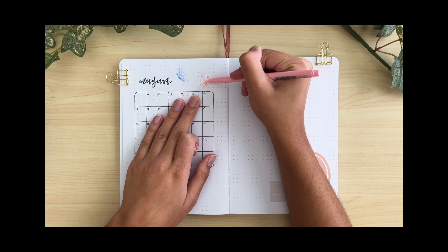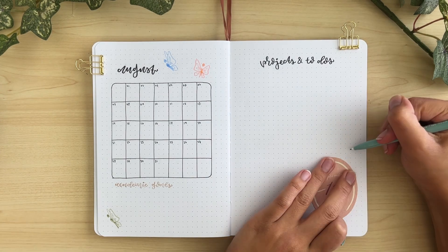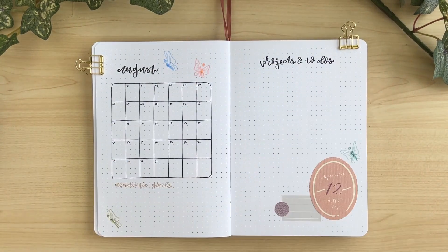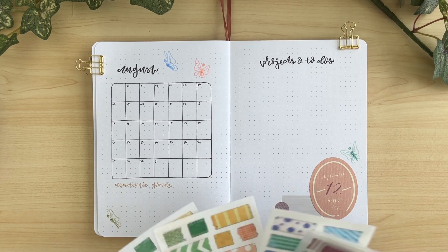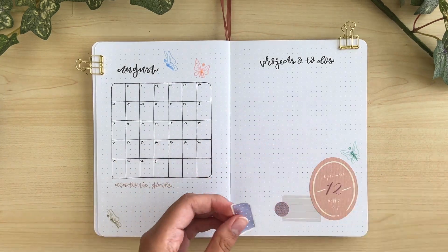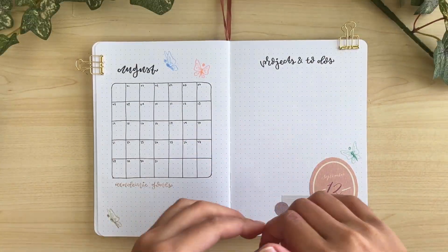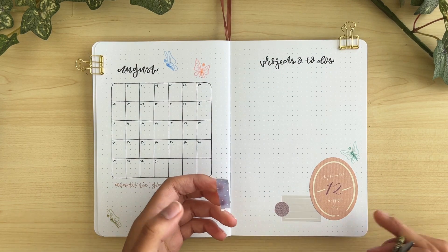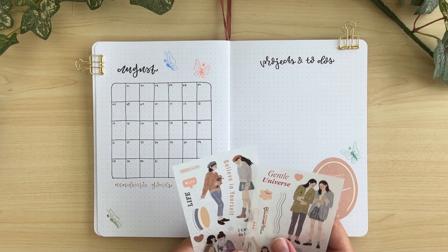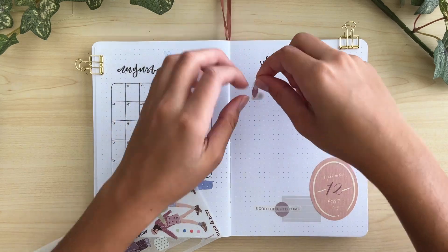On the right side I have a basic brain dump for projects and to-do's. I really don't know yet how I'm going to organize this since I haven't actually been to college yet, so I'm keeping my options open. I have a big brain dump space to plan out any huge assignments or projects throughout the month of August. If I need to, I'll change the layout next month depending on how well this worked. I'll update on Instagram to show what I end up using the pages for.